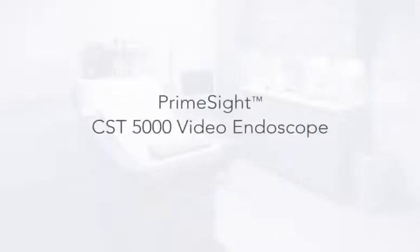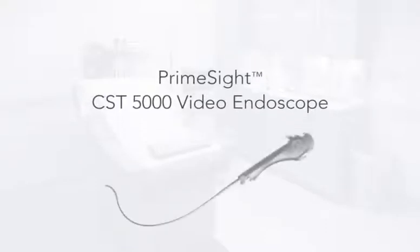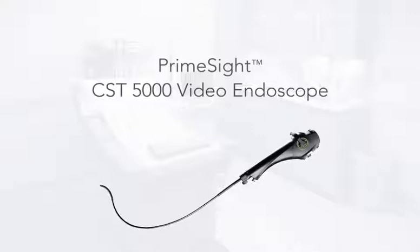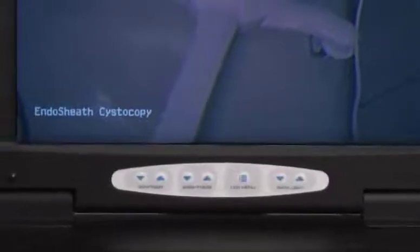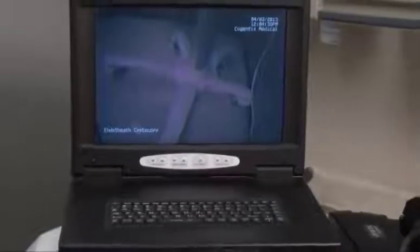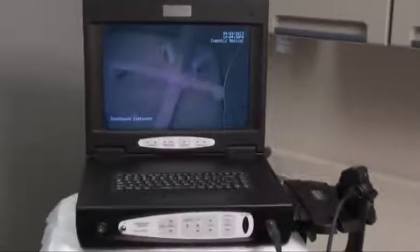The CST 5000 Flexible Cystoscopy System introduces a powerful and efficient solution for urologists in both their hospitals and private clinic settings, with reliable capabilities and complete functionality for performing traditional cystoscopy procedures and surgeries. The system is designed to help physicians perform safe and effective procedures while providing breakthrough advances that could significantly improve the efficiency of the urology practice.